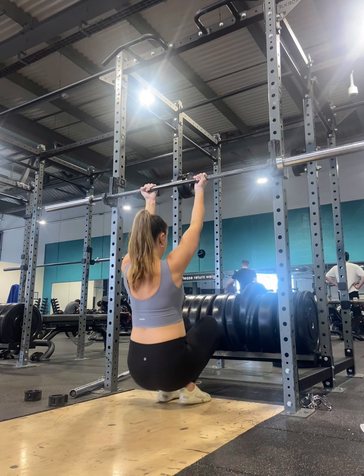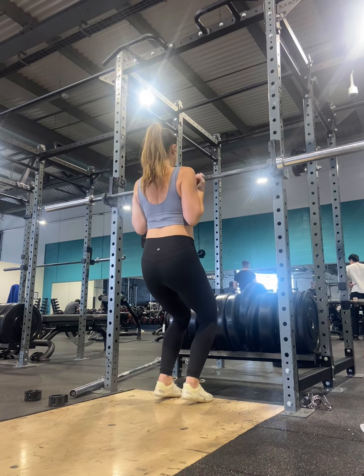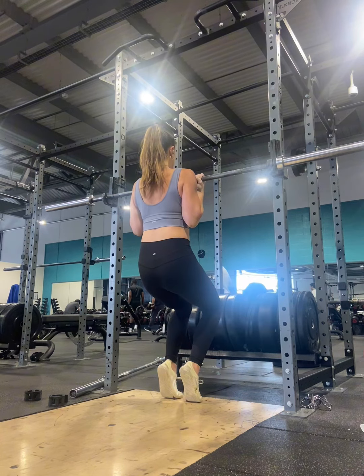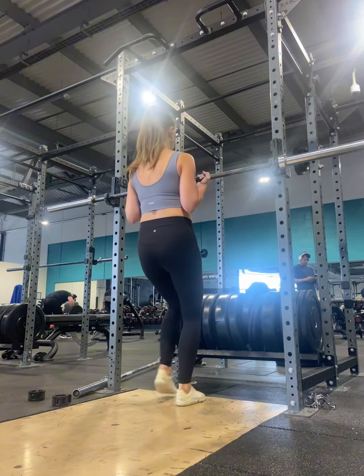We're going to pull ourselves up to the bar, keeping the chest and chin above the bar, squeezing our shoulders back and down, and hold. You're going to hold for as long as you can or for however many seconds I have programmed.